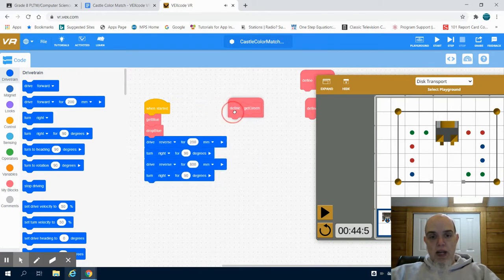I accidentally put this in the defined green section, but actually this is part of the program where I want to reset my robot — it's not part of the defined green get.